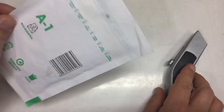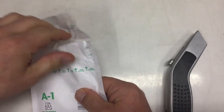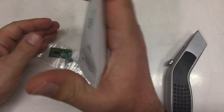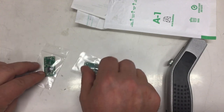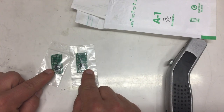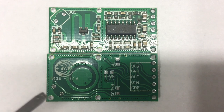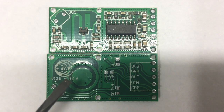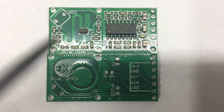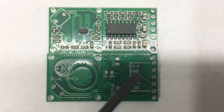Next, also a small envelope. It contains what I think are Chinese radar sensors — let me get a close-up. These are radar or motion detector sensors of Chinese origin, the RCWL-0516.